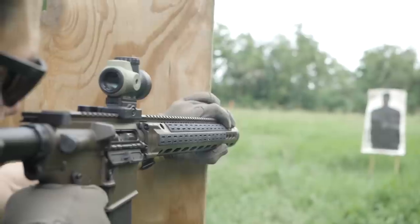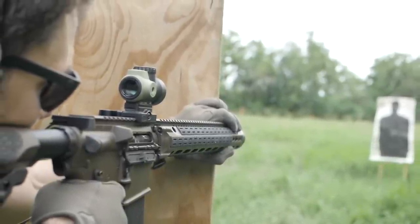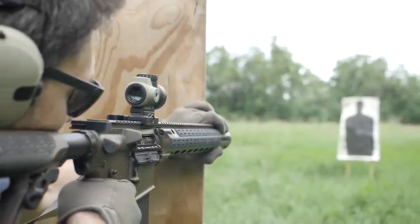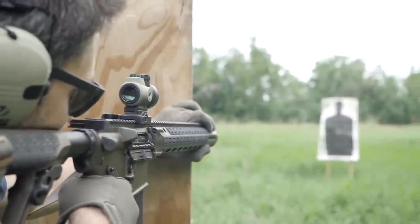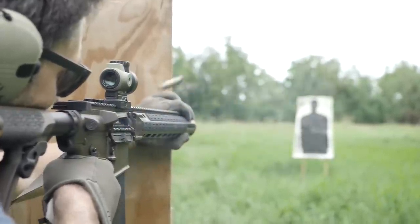If you do mess this up, or shoot it so much that you burn out the barrel or baffle stack, Daniel Defense has a lifetime warranty on the ISR. The suppressor is so durable that it's very rare they need to replace a baffle stack or one of their famous cold hammer forged barrels — just send it in and they'll replace what's needed, no questions asked. When you're talking about a top-tier AR with a top-tier suppressor and a lifetime warranty of guilt-free use, the $3,400 MSRP starts to make more sense.